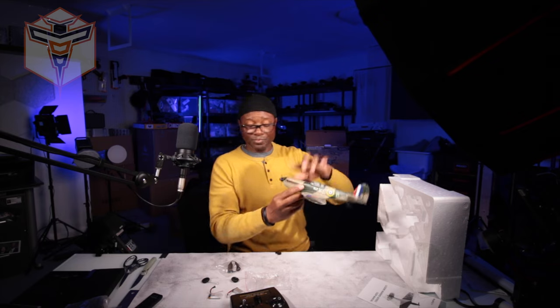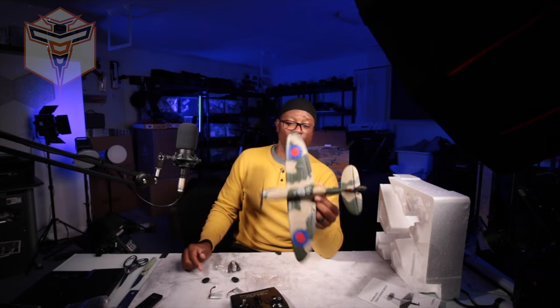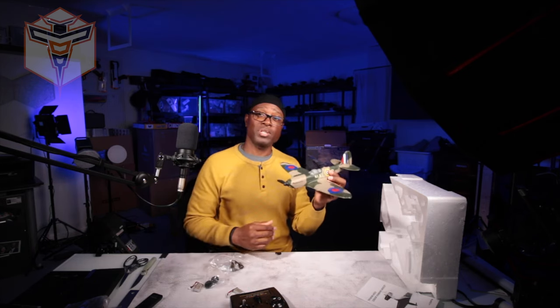That's it — awesome little bird. I'm looking forward to taking this guy out and flying him and I will post some additional content on that once I do. Thank you so much for stopping by, I hope this helped you out in some way. Have a fantastic day and I look forward to seeing you and talking to you again in another video.